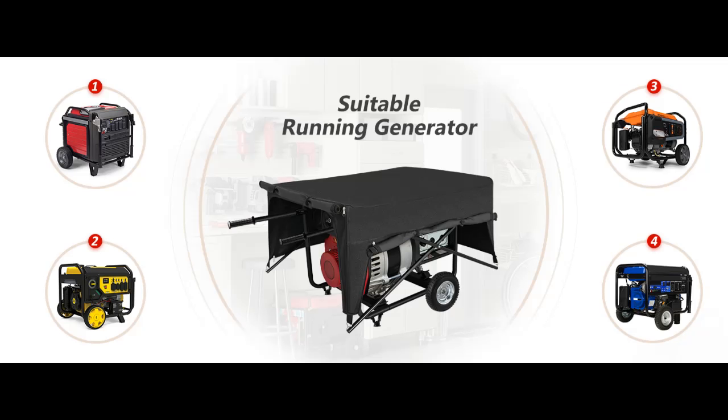Porch Shield running generator rain enclosure tent size is 36 x 28 x 20 inches, which provides enough space to cover your 3500 to 12000 watt generator and use sorts of plugs on the side of a dual fuel generator.